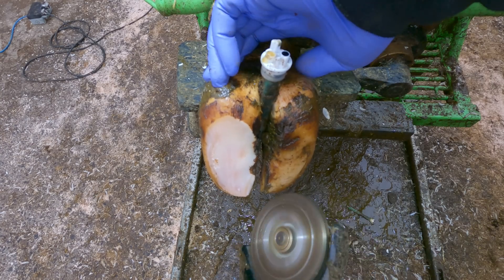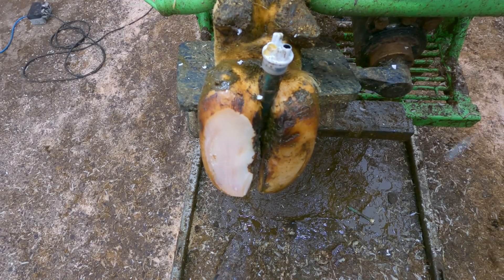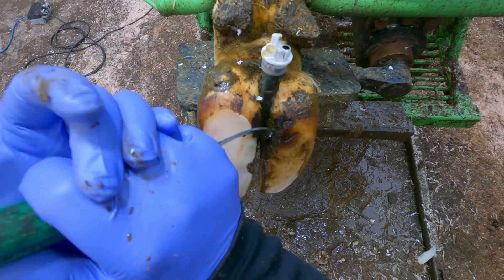This back left looks pretty healthy as well. I hardly need to touch that inner claw at all. Sometimes hoof trimming is about what you leave on rather than what you trim off.